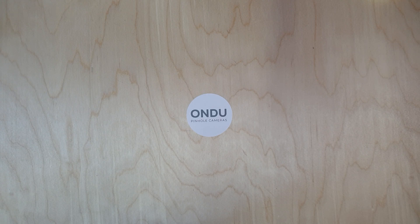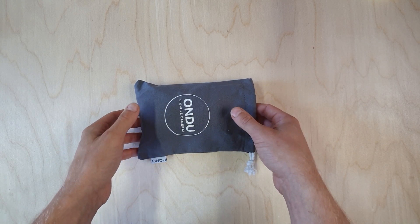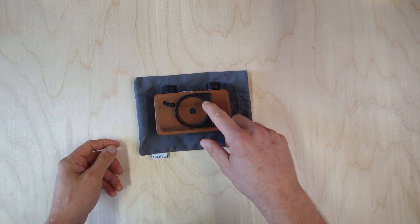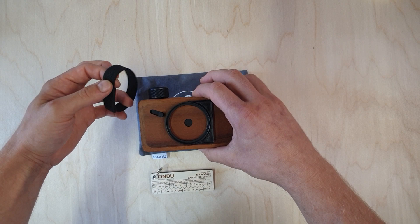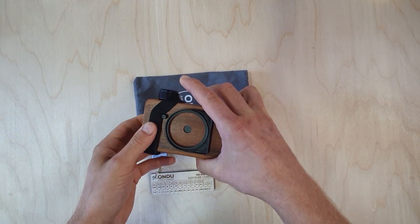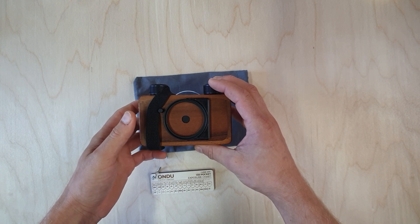Hi everyone, this is the video manual for the Undo 135 Pocket as well as the 135 Panoramic Mark 3. Every camera gets supplied with a cotton protective camera pouch to prevent scratching and damage during use. You will also receive a snap-on filter mount, wooden exposure charts, as well as an elastic shutter that you secure on the camera during transport so you don't have any accidental exposures.